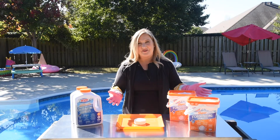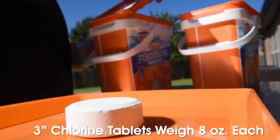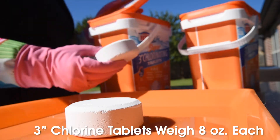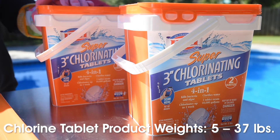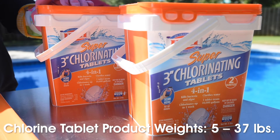How much exactly does a three-inch chlorine tablet weigh? These ones here weigh in at about eight ounces each, but the bucket itself weighs in at five pounds. You can get these buckets anywhere from 20 to 25 pounds, all the way up to 37 pounds for a bucket, depending on how big your pool is and how much you want to stock up for summer.